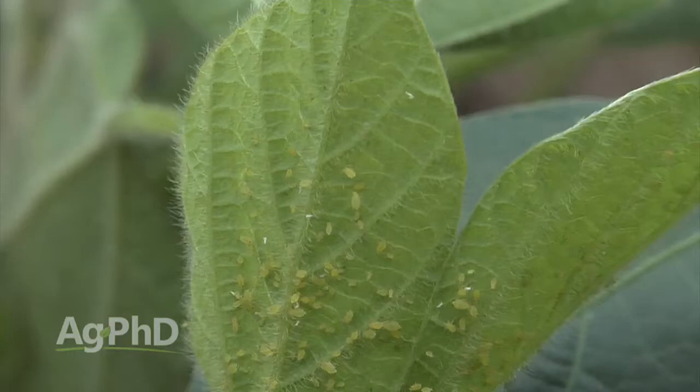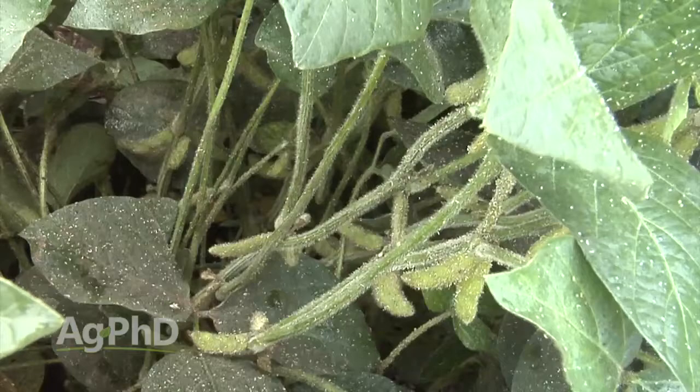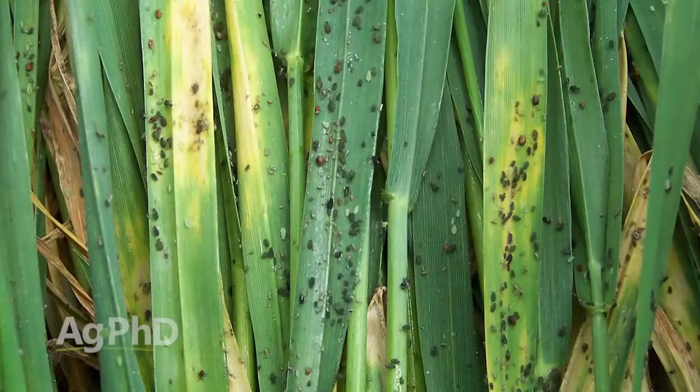Today we want to talk about threshold and when you need to start spraying on your farm. Just about every crop that we deal with has aphid issues, whether it's alfalfa, wheat, corn, or vegetables. Some of the things we're talking about today — the families of chemistry and control thresholds — hold true in any crop. Specifically we're talking soybeans right now because this is about the time soybean aphids normally hit, but in wheat earlier this season many of the same things held true.